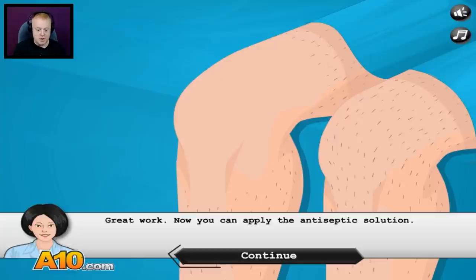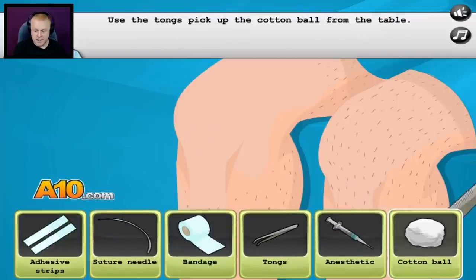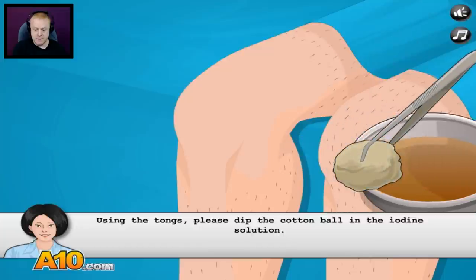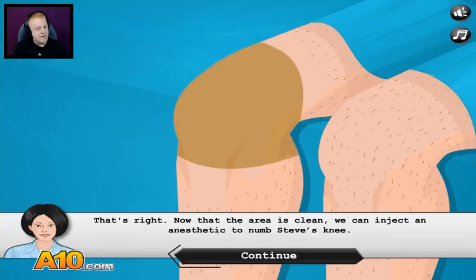Now you can apply the antiseptic solution. Before we begin the surgery, we need to sterilize the area around the knee. Please pick up the tongs. Use the tongs to pick up the cotton ball from the table. Using the tongs, please dip the cotton ball in the iodine solution. Now you can apply the iodine solution to the knee to sterilize the area. All right, there we go.